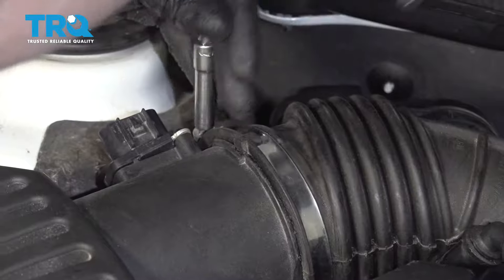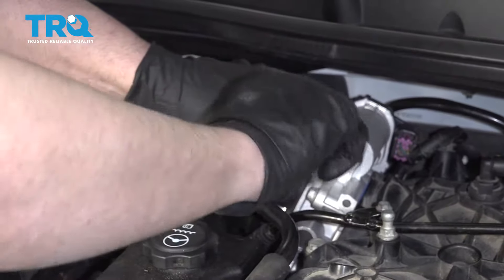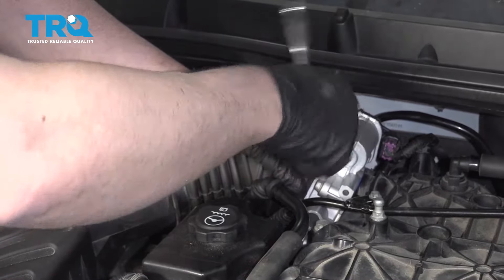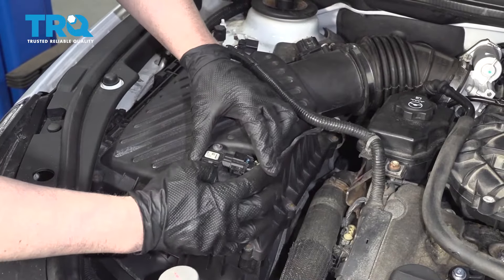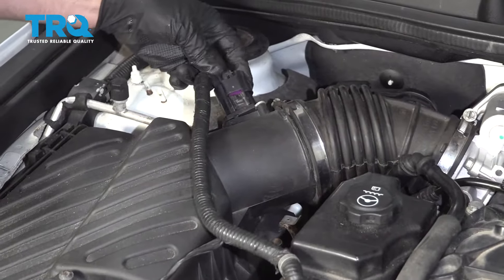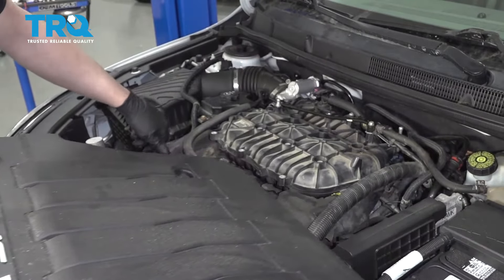Tighten down the worm clamps. Now connect the connector right here, lock it down, and reconnect the mass airflow sensor and lock it down.